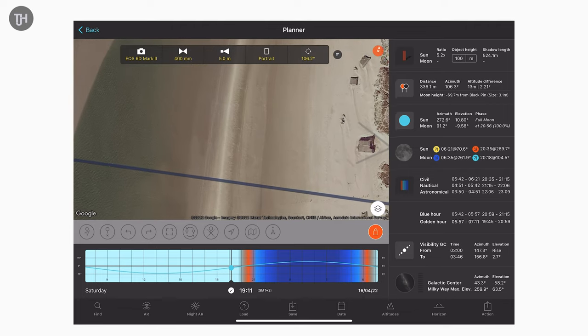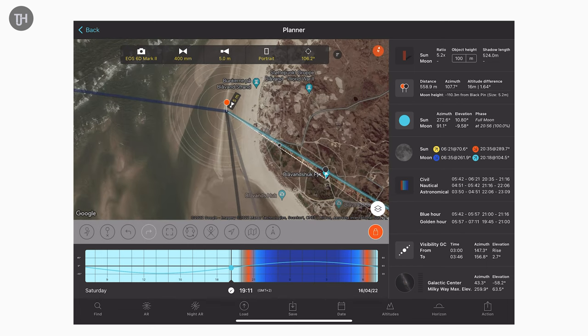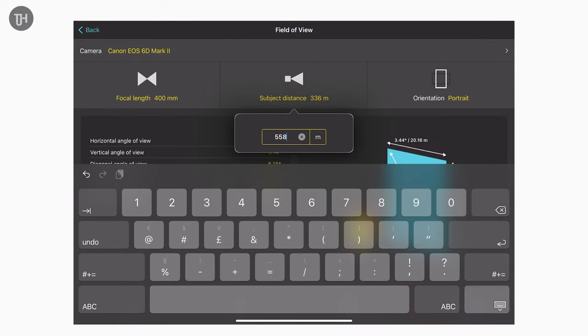I had to move out of the dunes and onto the beach, and I was standing somewhere around where this little line is here. Looking back at the lighthouse, it is 558.9 metres away. If I just update my subject distance in the field of view menu, you can see that now my vertical field of view is 50 metres at 400mm, which is perfectly big enough to fit the lighthouse in and have a gap around it as well.